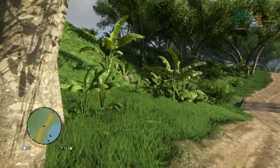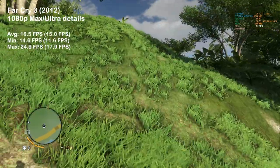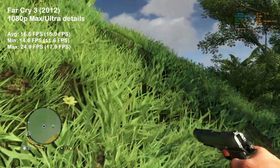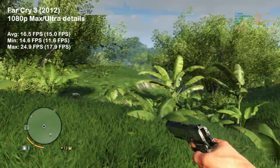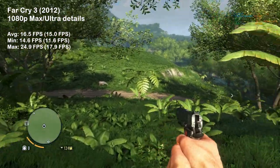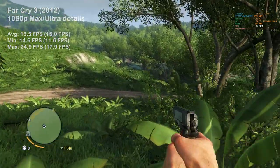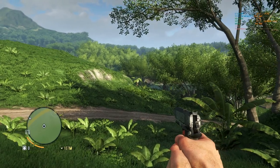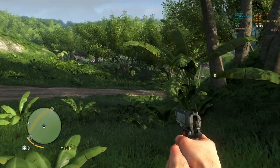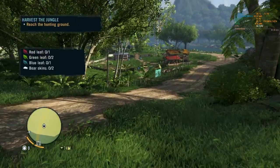Next we have a new addition to our testing: Far Cry 3. This 2012 title gave a lot of trouble to the HD 4870, which only managed 16 FPS on average. This game looks amazing despite its age, and its engine used well over 800 megabytes of memory. I really wonder what GPU it would take to run this game maxed out at 60 frames per second — any guesses?